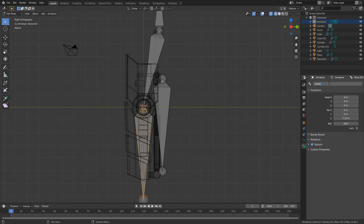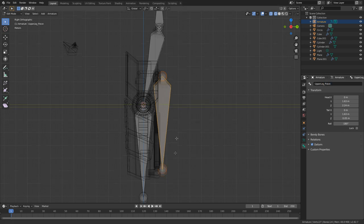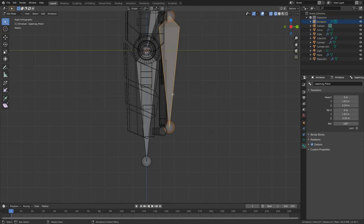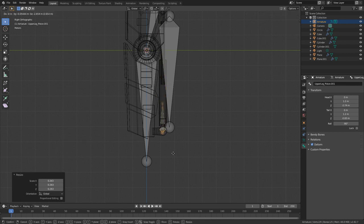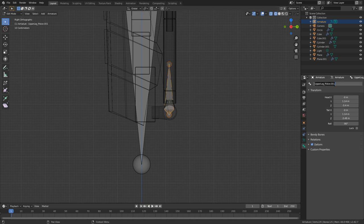This one is going to be called hip. This one here is going to be upper leg, this one lower leg, and I'm going to make this one upper leg underscore piston. Then we're going to create another bone — Shift+D to duplicate that one, rotate it 180 degrees, and then scale that down just a little bit. This one here is going to be lower leg underscore piston.